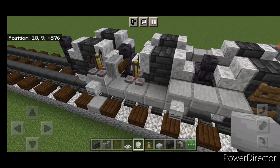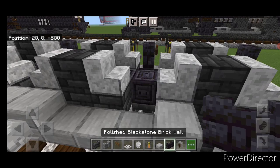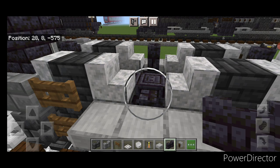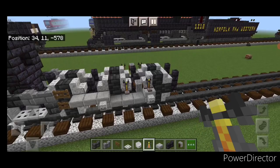Four more slabs here and one on top of the back with a skeleton skull. Then blackstone brick walls — two here, two here, two here, and two in front of the driving wheels. On the side, a grindstone and a brewing stand on either side. Take out an anvil — one between these walls, one here, one here, and one here.